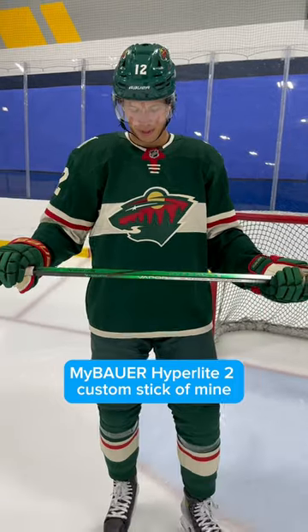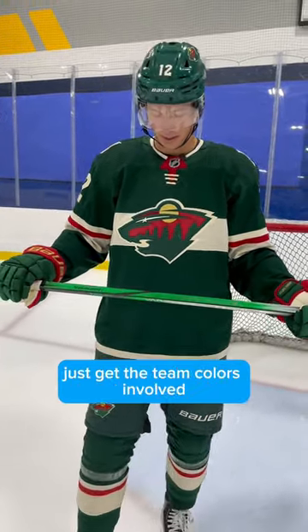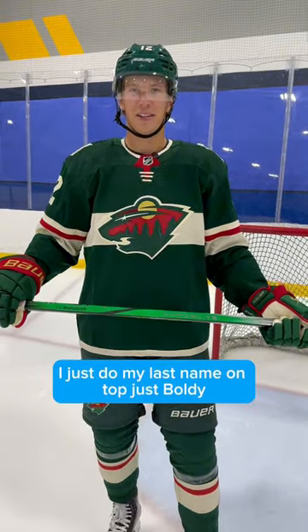Hey guys, Matt Boldy here, just testing out my Bauer Hyperlite 2 custom stick. The biggest thing I do with it is make it green for Minnesota, just get the team colors involved. I do my last name on top — just Boldy. I keep it pretty simple.